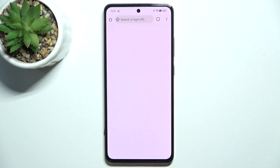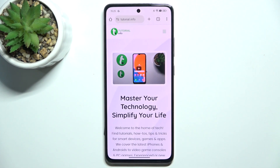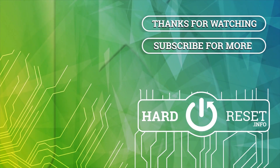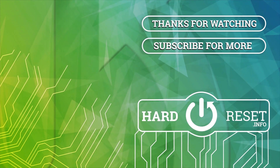Let's continue to Chrome. And that's all for today, don't forget to like and subscribe. See you next time! Bye!